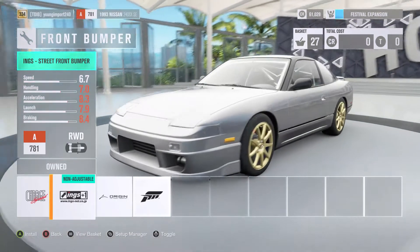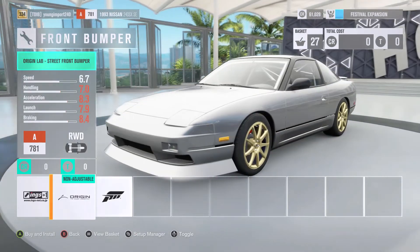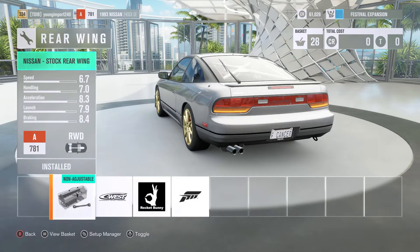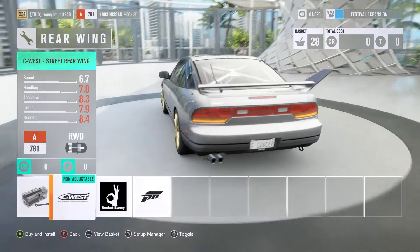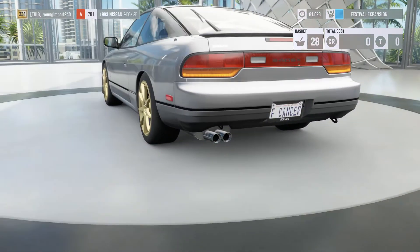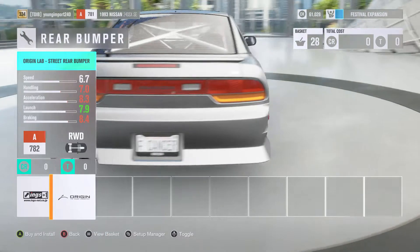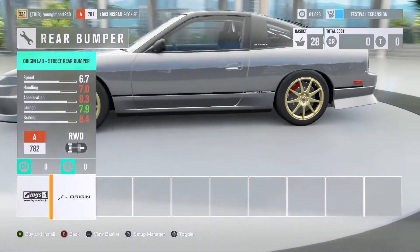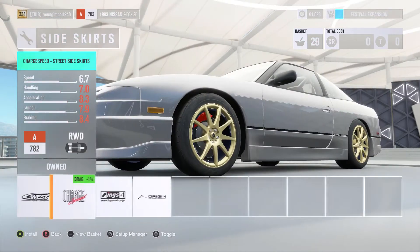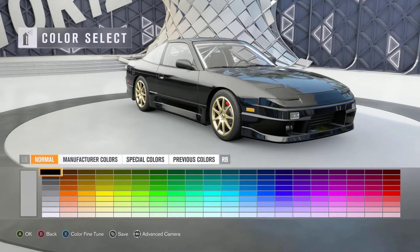For the body kit, they don't have that exact kit but they do have an Ings+ body kit, which I guess you'd consider the closest option. Let's go with Ings+. For the wing, he has a Type X wing — it's exaggerated. Not Rocket Bunny — let's just keep it stock. The body kit almost matches but it wouldn't really match up with the rest, so let's go with Ings+ again to match it up.